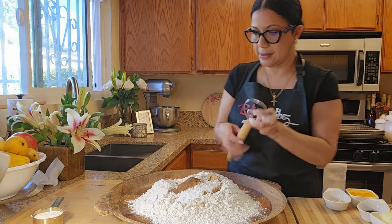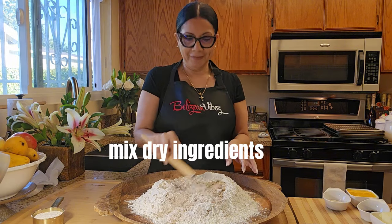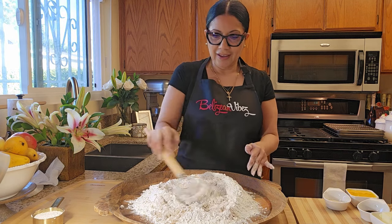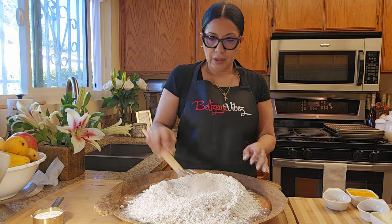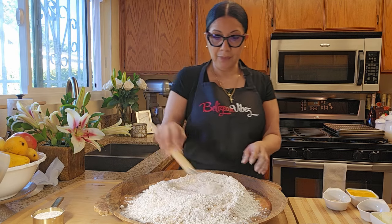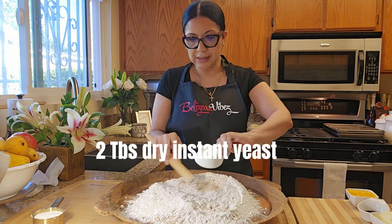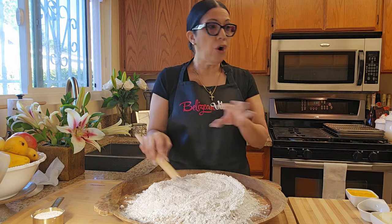I'm going to give this a mix, mix it all up — the flour. I hope you guys continue your journey with me trying new recipes. This bun I'm going to be making with two eggs, so that's coming up. We have all this mixed up. I'm going to be using dry yeast this time, so I have two tablespoons yeast. Mix it all up.